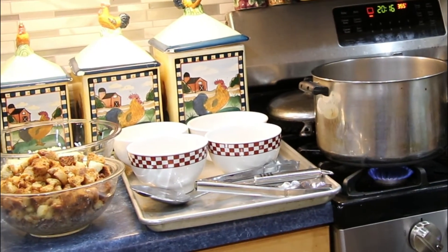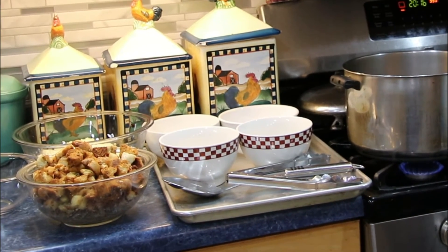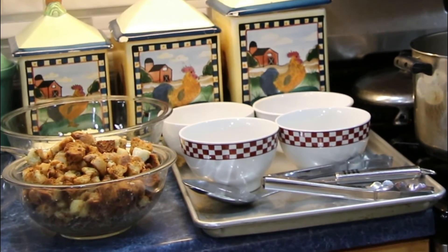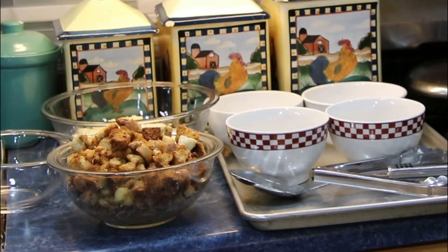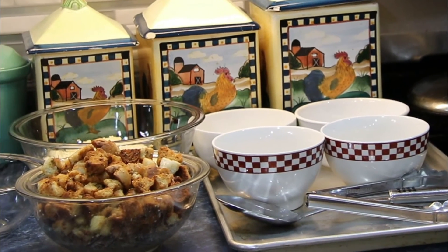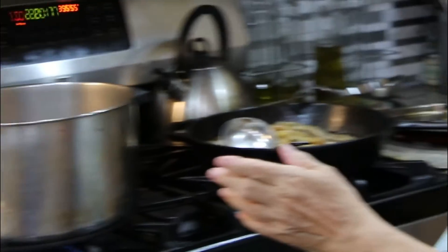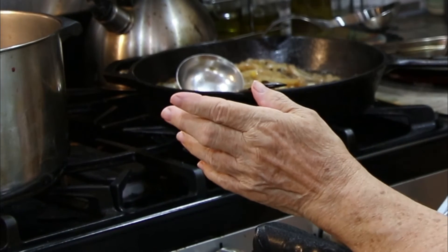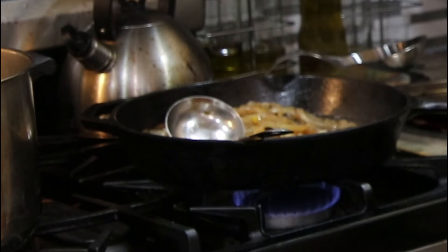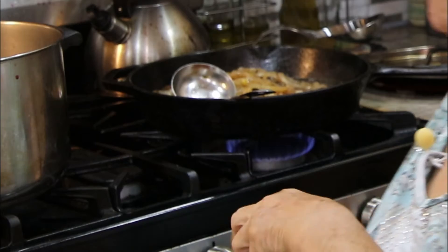I have croutons. Now for my croutons, you can use anything you would like — you can buy croutons or you can use bread or rolls. I had some hot dog rolls that were frozen and I cut them up in little squares. I added melted butter, garlic powder, Parmesan cheese, some parsley, and onion powder. I toasted them up in my air fryer. So I'm going to go ahead and do this preparation.